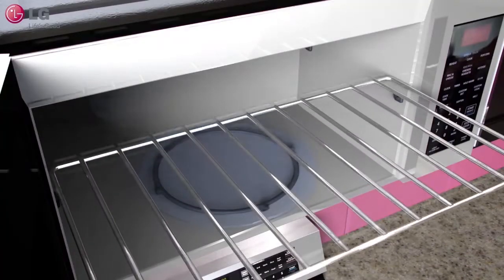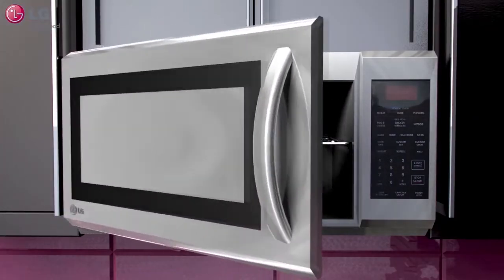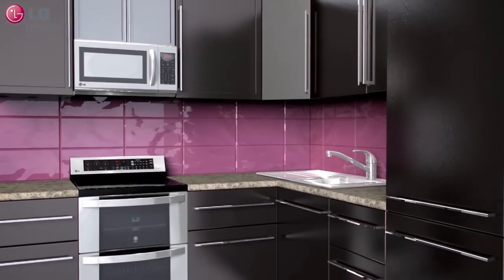Your LG Over-the-Range Microwave Oven will help increase efficiency with its multi-level cooking ability. Thank you for watching our customer support video. We hope you enjoy your LG experience.